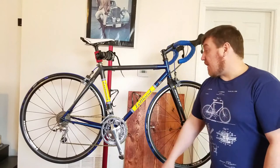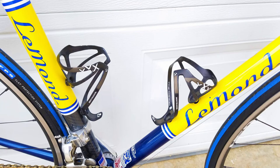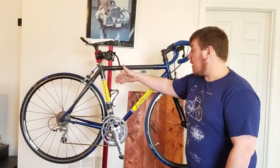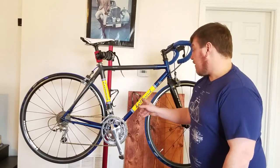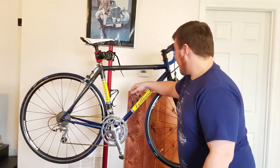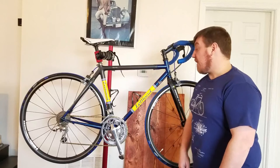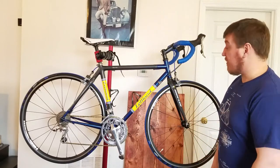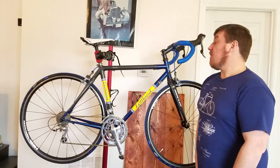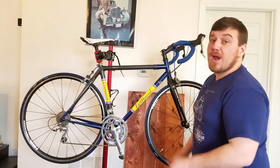These are some very good cheap water bottle cages off eBay — they're clones of Arundel Race Light Triple X's. It says so on them, but they're not genuine. About 40 grams for the pair, which is insanely light, and less than $30 for the pair. Budget mods that make you want to ride more, go faster, and make the bike a lot lighter overall.